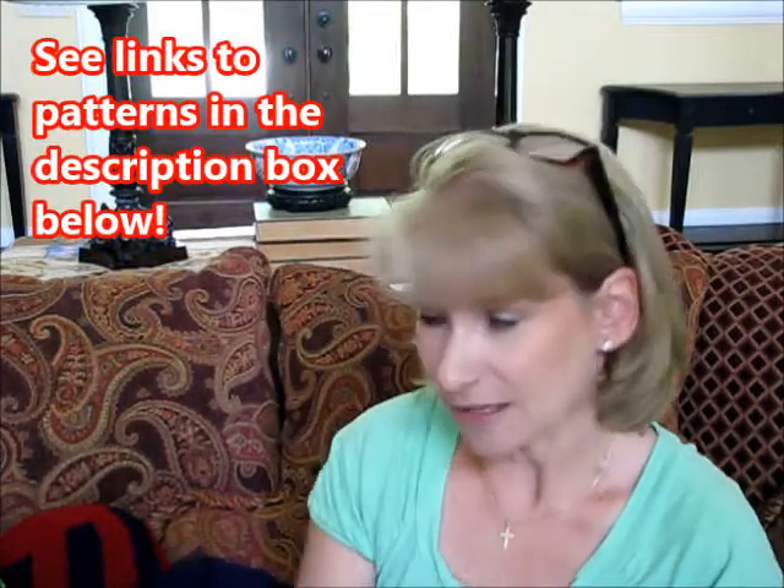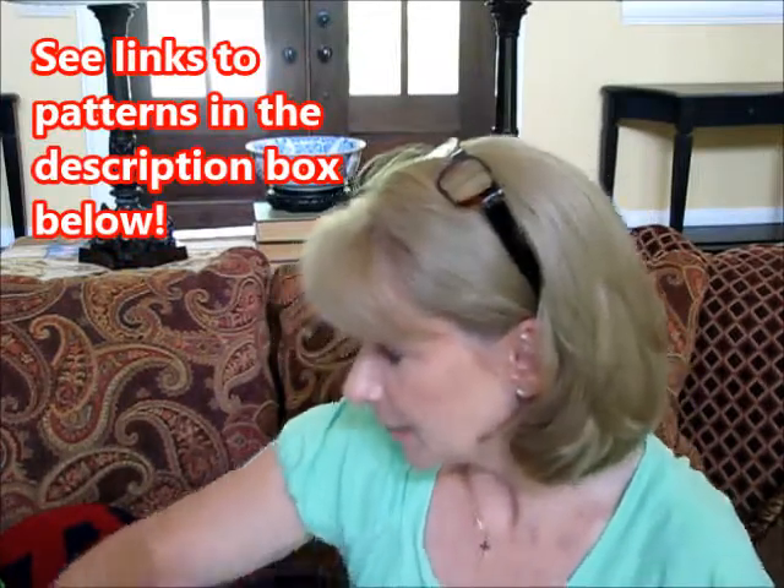Hey everybody, it's me Margaret. I'm a week behind in my videos so let's get right to it because I have a lot to talk about.